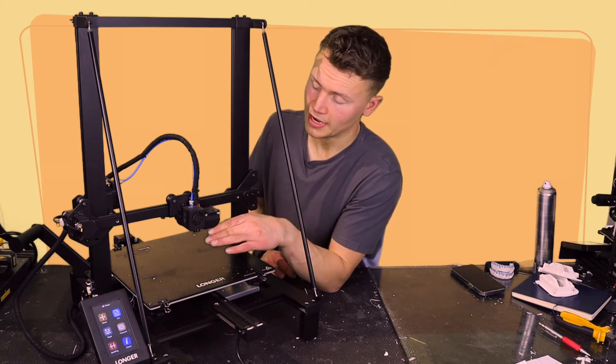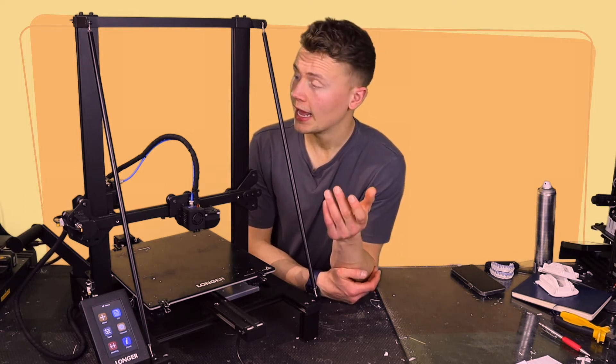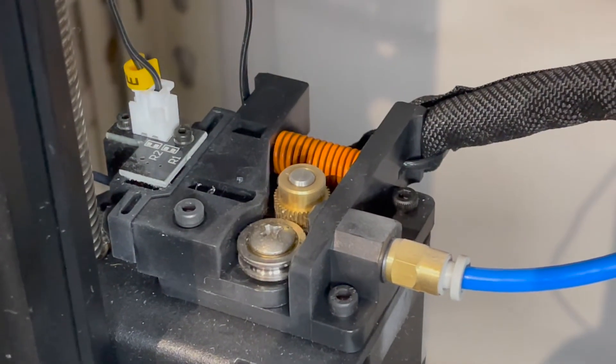If you were to buy this printer, I'd probably recommend designing a slightly different fan duct — which could be a fun project — or even switching it out for a radial fan.